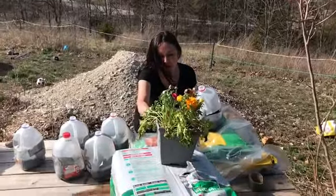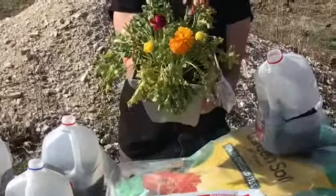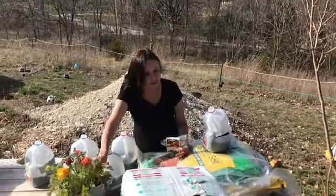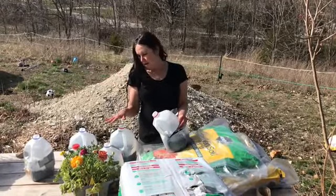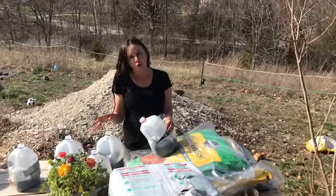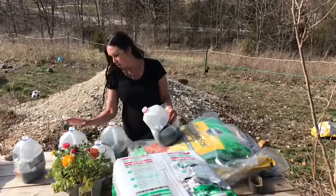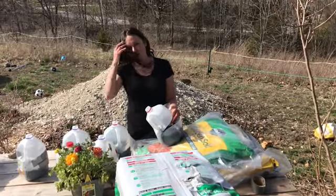The flowers have been in the water and they're coming back to life, so I'm really excited — what a great deal! This is also a reminder to do the warmer weather vegetables and flowers. We have the cold ones over there, but now let's do some other ones. We have some thyme, basil, and a lot of zinnias.